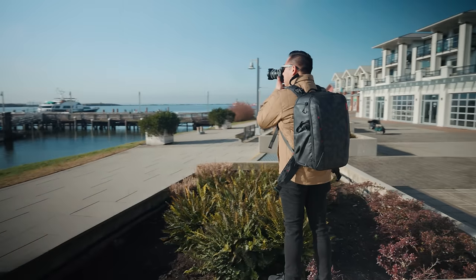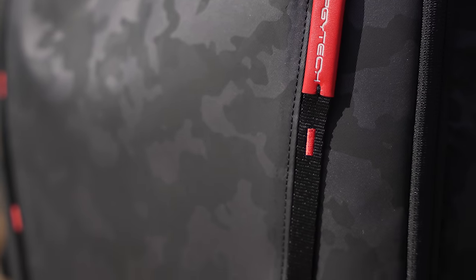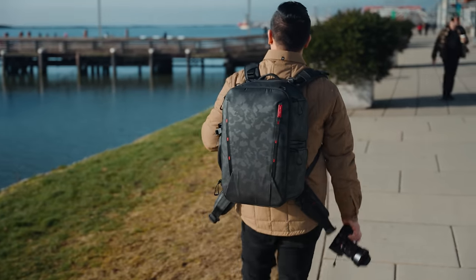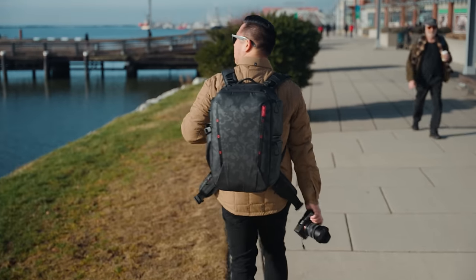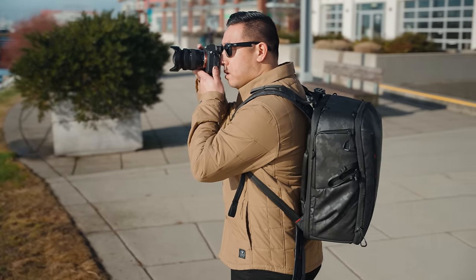In terms of material, it has this kind of rubbery type of material, so when it's raining you really don't have to worry about it, and it does have weatherproof zippers. But if there's a complete downpour, it also comes with a weatherproof rain sleeve.